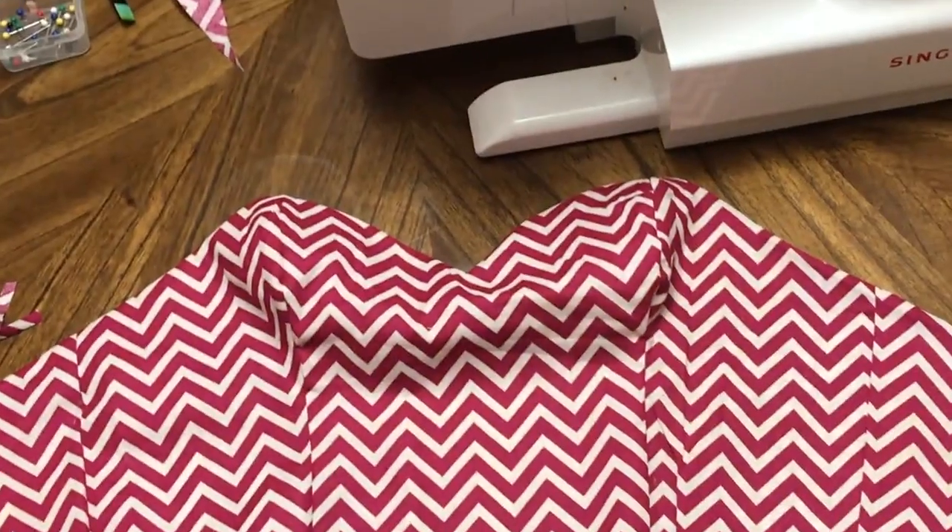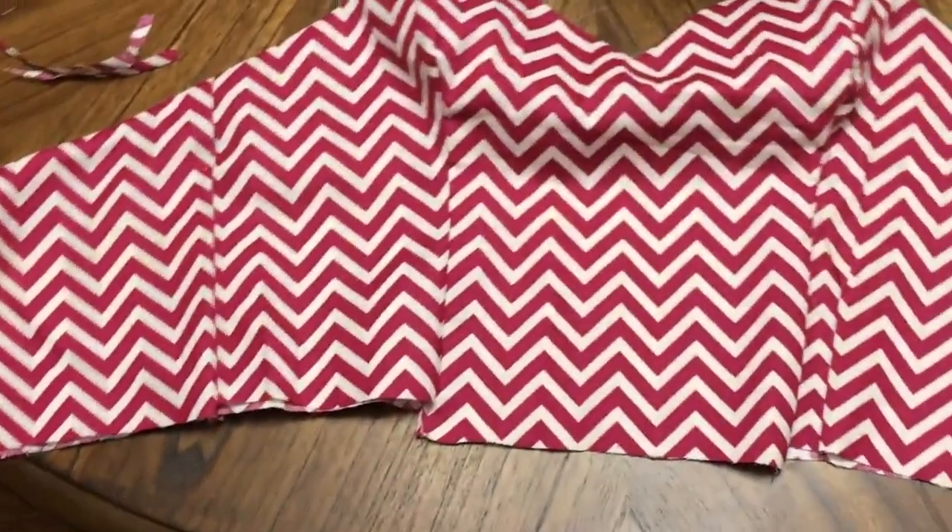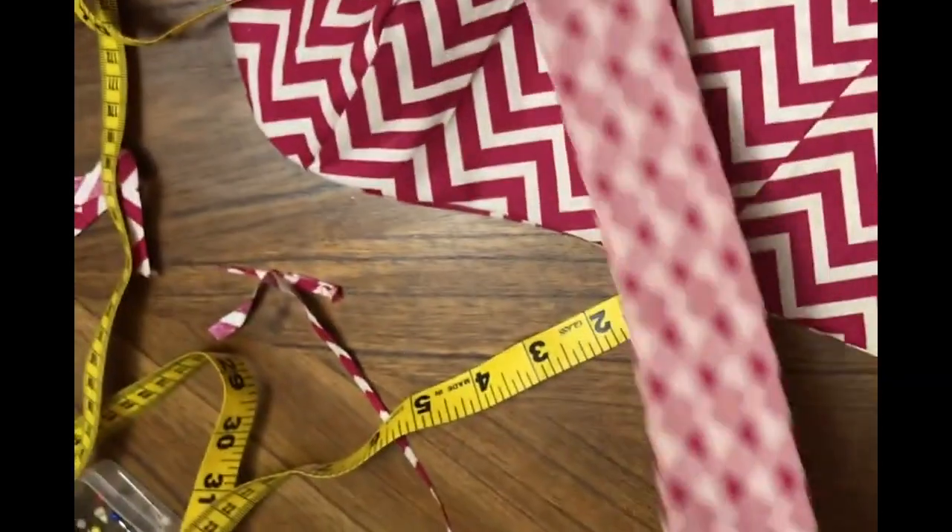Now that that's done, I flipped it right sides out again and it's looking good. I'm going to iron that down, make it look nice and clean, and we'll be ready for the next step. We have the full bodice done.